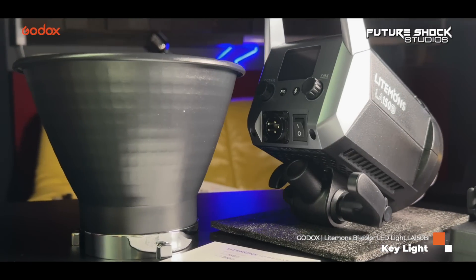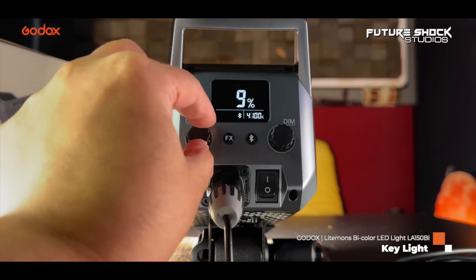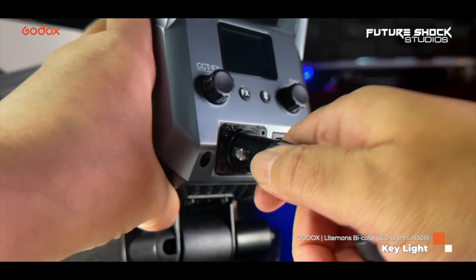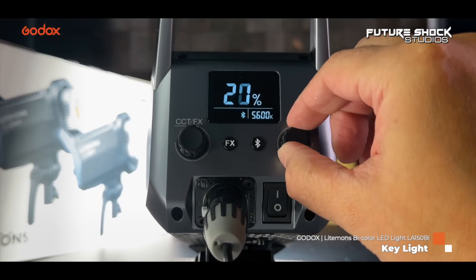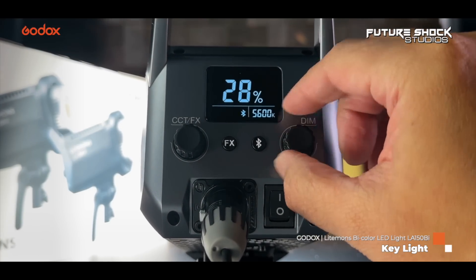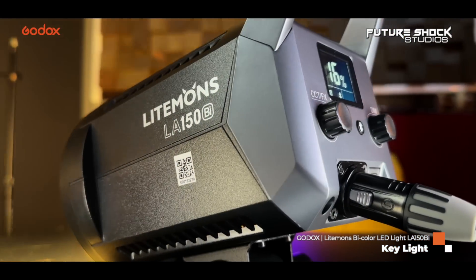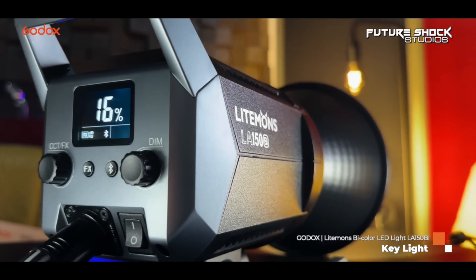For the key light we're using the Godox Lightmons LA 150 bicolor — it's a budget-friendly, compact and ultra-powerful lighting system giving you the ability to adjust the color temperature of the light anywhere between 2800 and 6500 Kelvin. This enables you to either match the color of the ambient lighting in the scene, or it can be used for setting the mood and ambience. It uses the latest high-intensity integrated LED technology, and the LA 150 bicolor packs a lot of punch, weighing in at just 1.4 kilograms — perfect for people who require a powerful continuous light but don't have a lot of space.